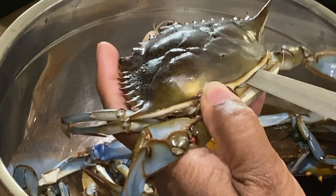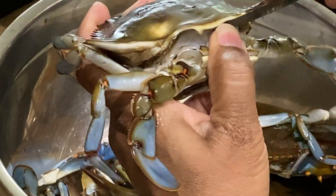Now the crab is cleaned. The crab will be cleaned in the main shell.